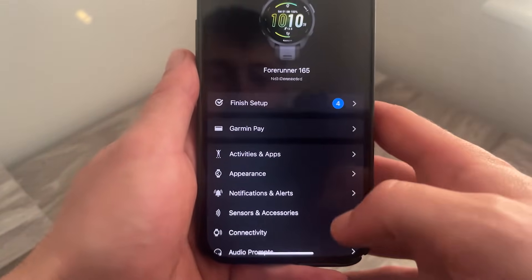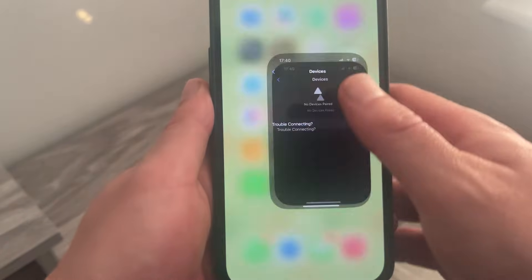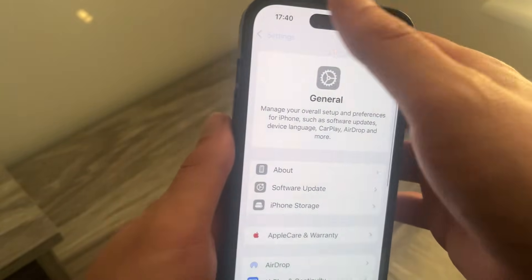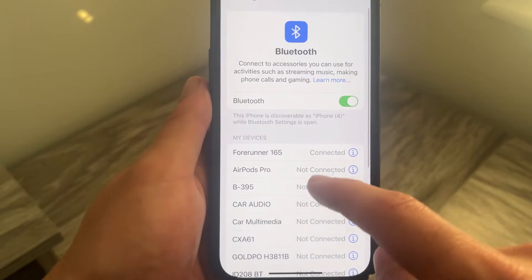Click Yes to confirm that you want to remove the device. Once removed, head back to the home screen of your iPhone, come across to the Settings application, launch it up, and scroll down to Bluetooth and select it.